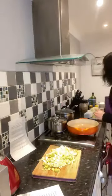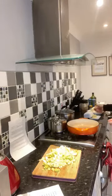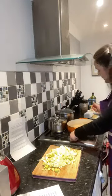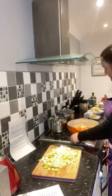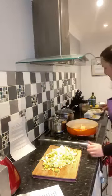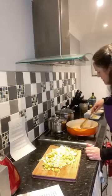So, butter — I've got about 15 grams of butter and I'm going to melt it. The recipe said unsalted but salted is absolutely fine. Just let that melt.